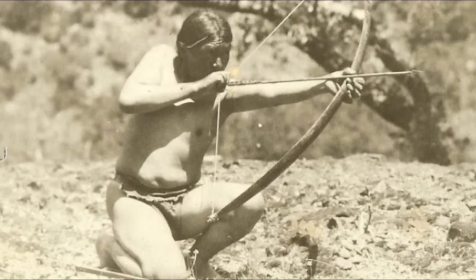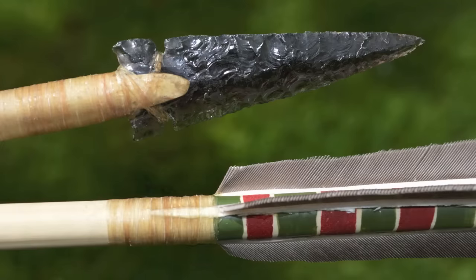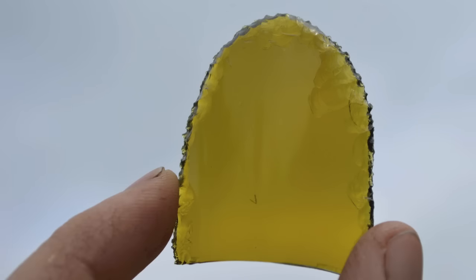Ishi was a Native American from Northern California who became known as the last truly wild Stone Age man to live in North America. In other videos, I've showed you how to make the tools and weapons Ishi used to survive in the wild, including his arrows. In this video, I'll show you how to make an Ishi style knife.